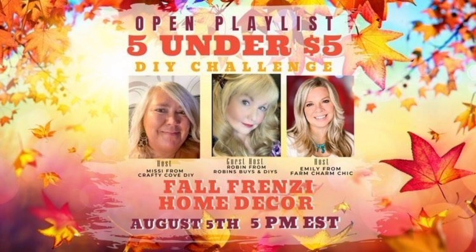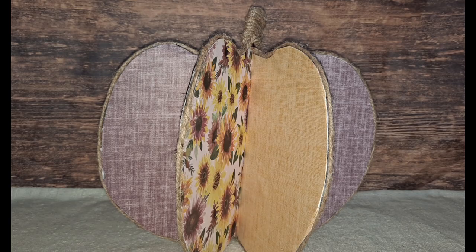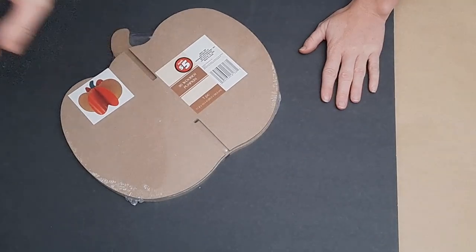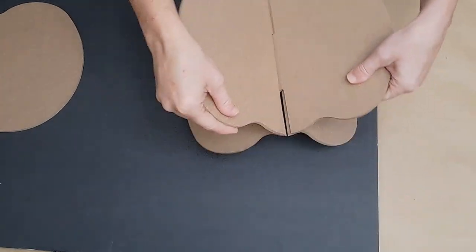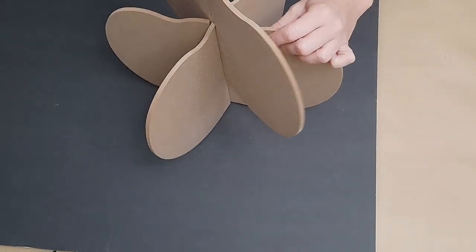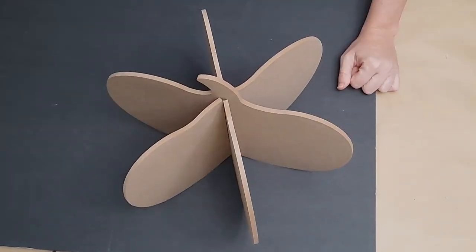I found this adorable little MDF 3D pumpkin at Dollar Tree in the plus section for five dollars. I thought, you know what, I can make a lot more of these for five dollars just using this as a template. So I played around with it to see how it went together, then grabbed a piece of foam board from Dollar Tree and traced all the MDF pieces — there are three that just kind of click into each other.